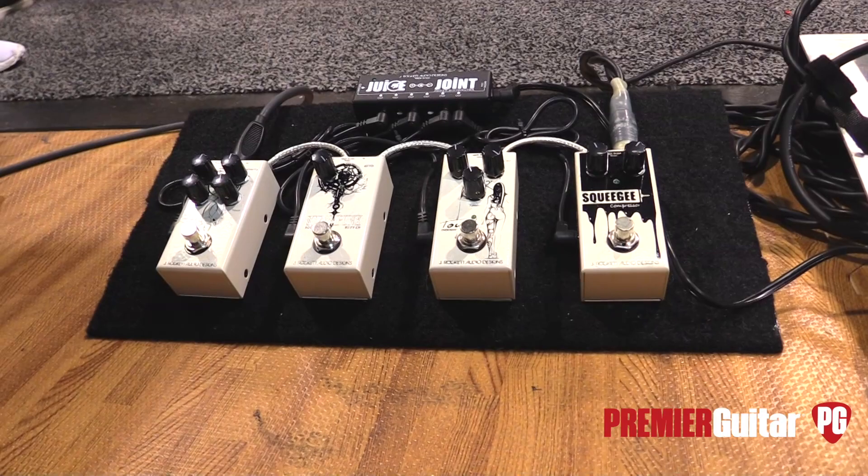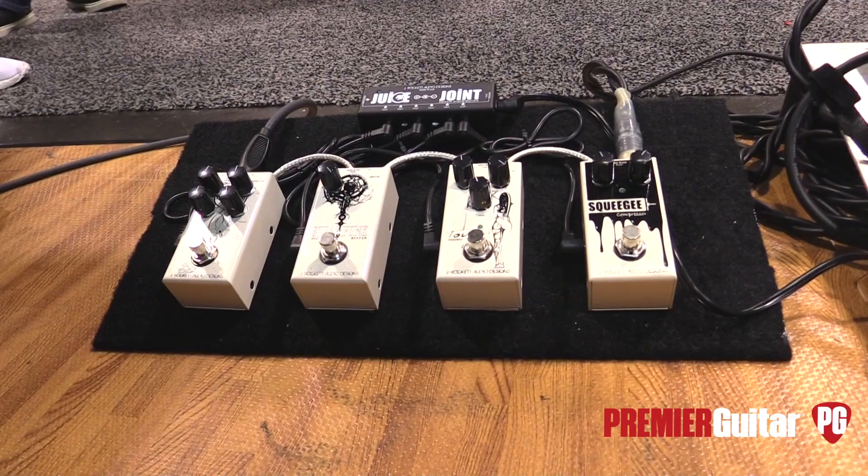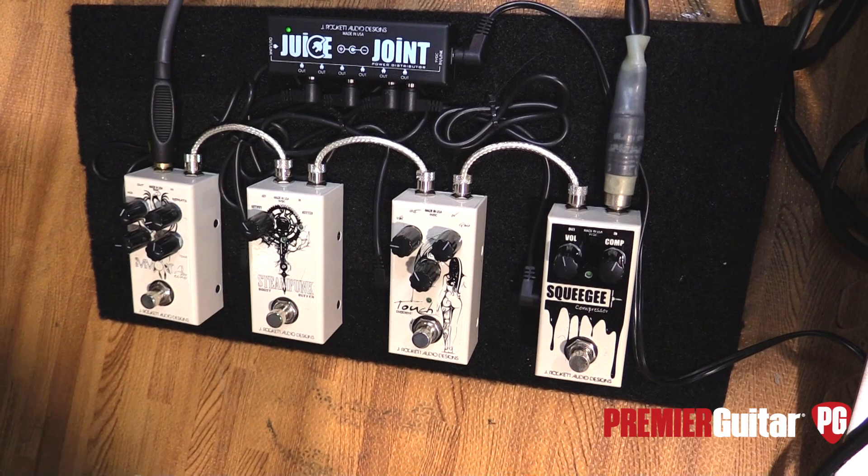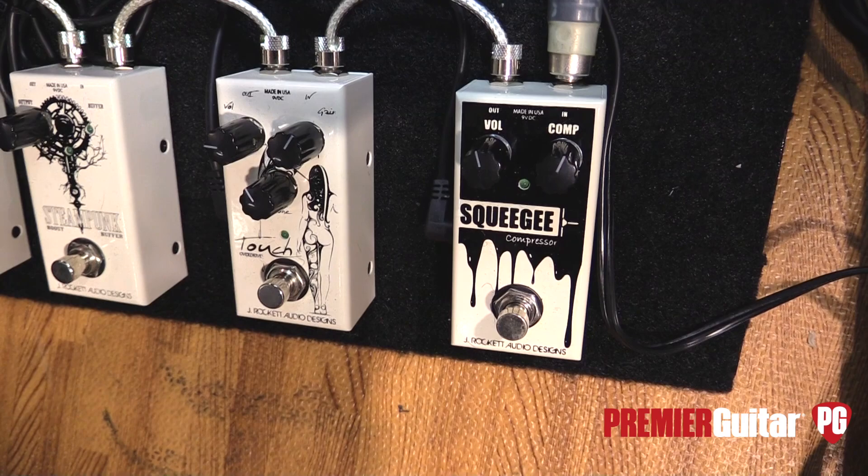We've reconfigured things. We've got Chris Richards here who's going to play through four new mini pedals. We're calling them the Anniversary Series. They are smaller in form factor, but we didn't skimp on any of the build quality. This is a line we're trying to meet that $99 retail mark. The first one is the Squeegee, which is a compressor with a volume control and a compression knob.